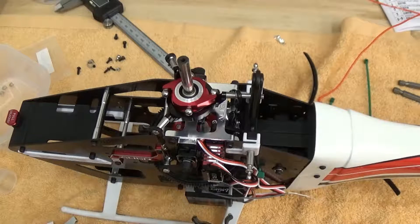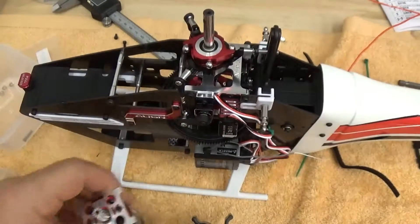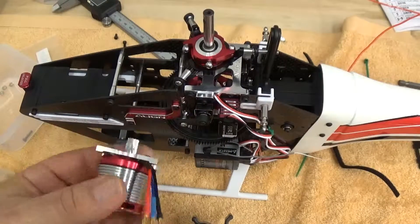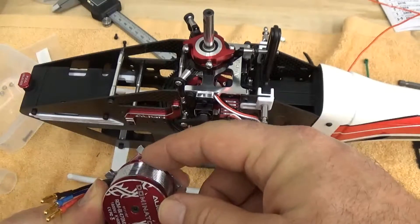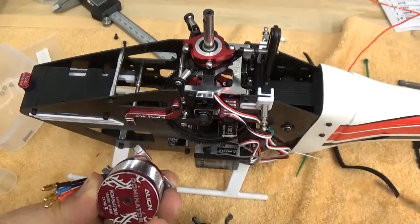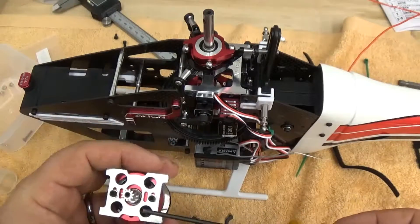Today we're going to put the motor in the TRX470L. A couple quick things to get started here. I've got the motor mount installed — the hollowed out part of the motor mount faces the motor, so I've got the machined out parts here. The flat part is on the bottom.